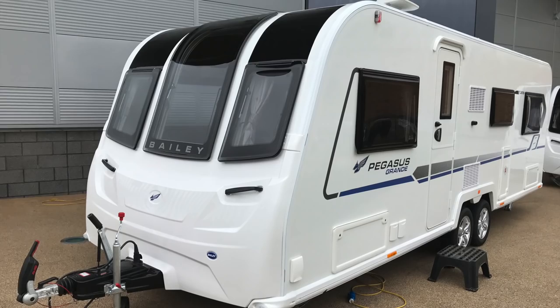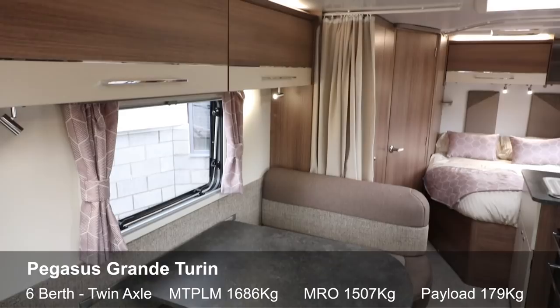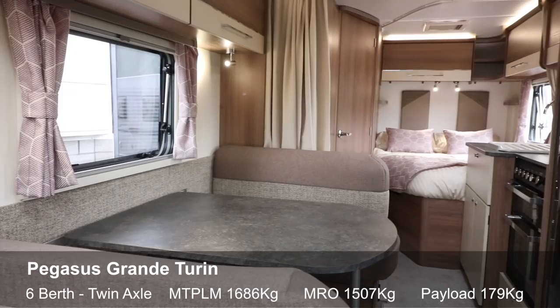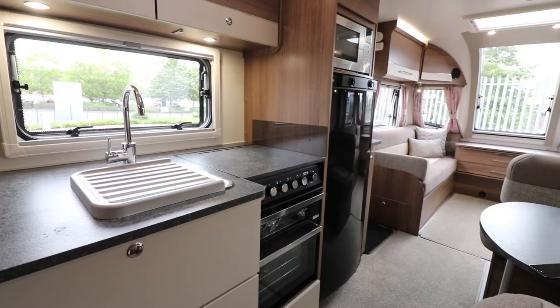Here we are inside the Turin — a little more conventional than the Bologna. At the front there are two separate settees either side, which make up into a large double bed. There's a side dinette that makes up into a double bed but is also big enough for the whole family at mealtimes. Opposite the dinette is a large tall fridge-freezer with the microwave above it, then the kitchen: a covered dual-fuel hob, separate grill and oven, square sink, draining board, and large cupboards beneath. At the very back there's a French bed tucked into the corner.